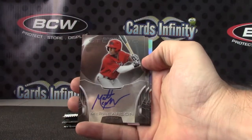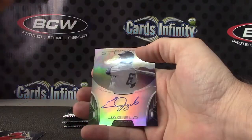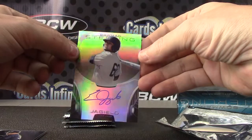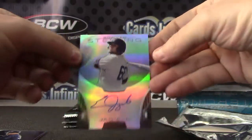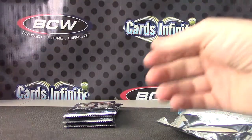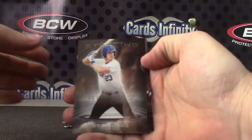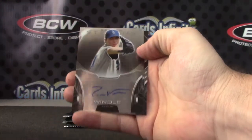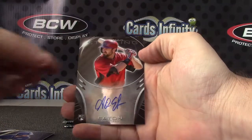Chris McPherson. Montgomery Eric — that is numbered — Jagaylo. It's not grabbing it here. Rip — there it goes — Eric Jagaylo, number 150. Bubba, Starlin, Tom Wendell, Hunter Renfro, and Adam Eaton.